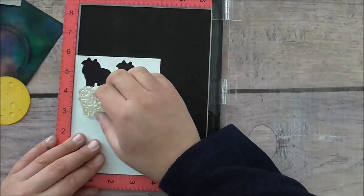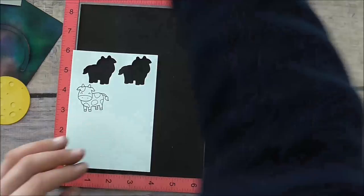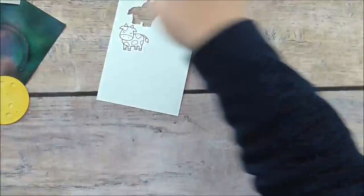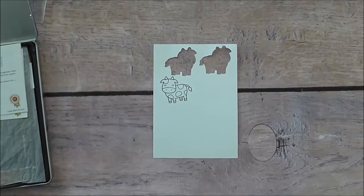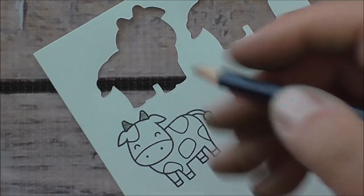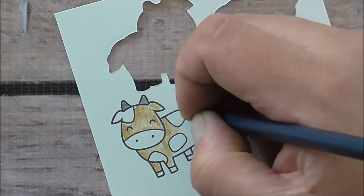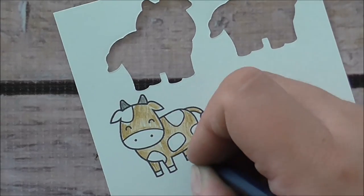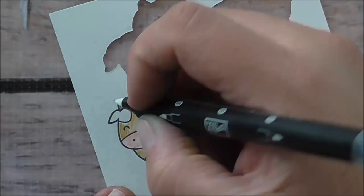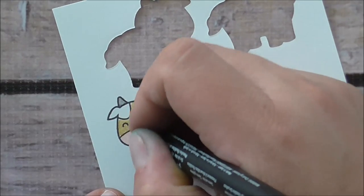I'm going to use my MISTI tool to stamp the cow image on some Whisper White cardstock. Next I'm going to color it in with watercolors — I'm going to invest in alcohol markers one day, but for now I'm using my watercolor pencils. I'm starting with a gray color for the horns, a caramel brown for the body, just roughly laying on colors. I'm using a darker brown for the hooves and a fleshy pink for the mouth and nose area, then using my Stampin' Up blender pen to smooth out the color.